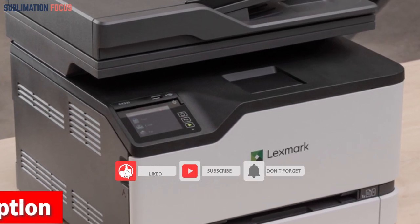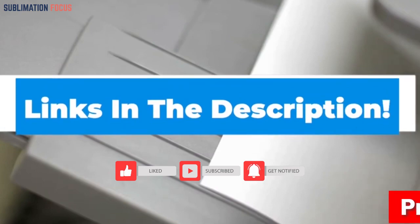If you want to purchase this all-in-one laser printer right now, check out the link given in the description box.